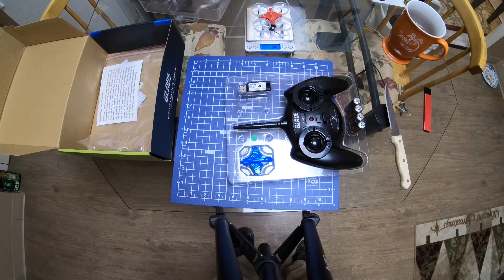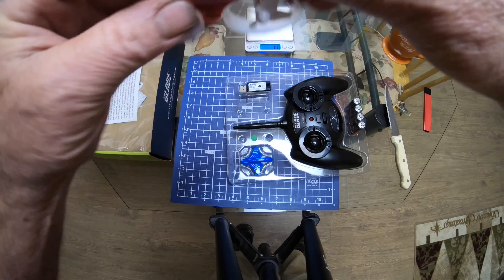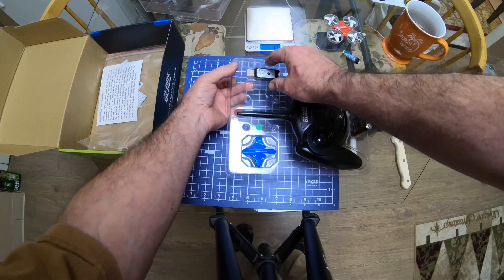With the battery it only weighs 19 grams — that's pretty light. I don't know about going outside with this thing; the wind would probably take it all over the place. Here's the battery charger.